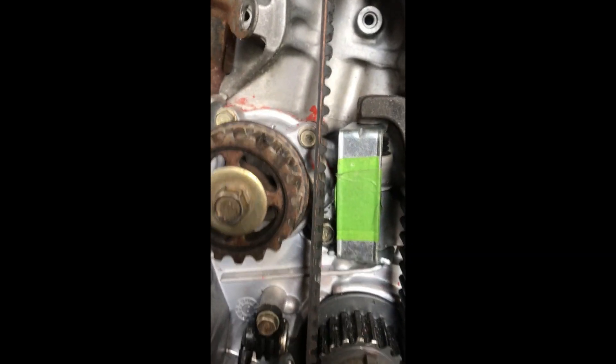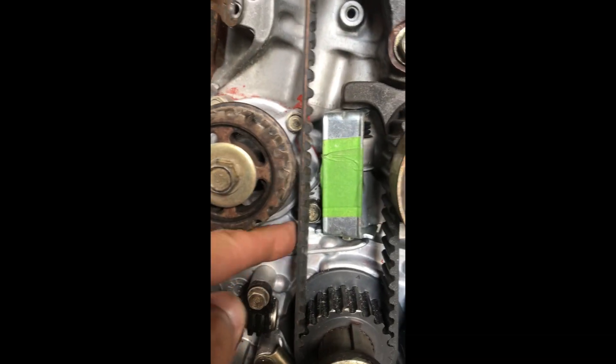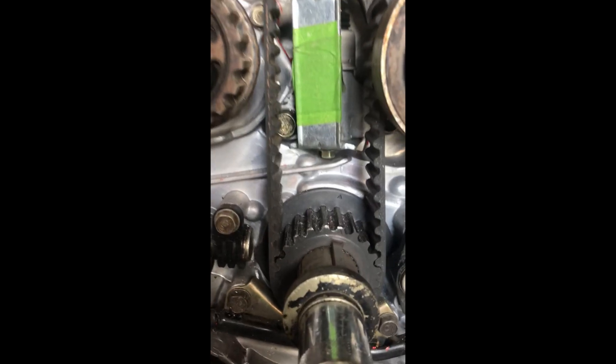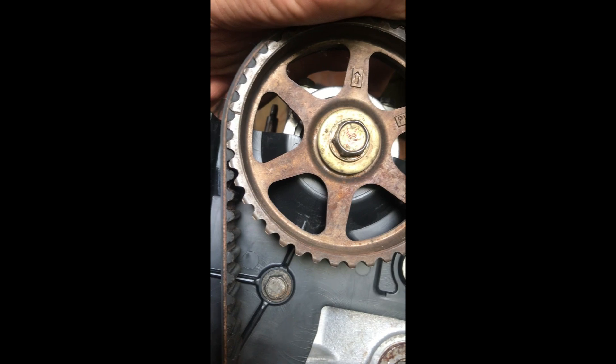In order to tension the belt properly, we want to take up the slack on this side, because there is nothing else to apply tension between that exhaust cam and the crank until you come around to the other side and get to the tensioner. That's what the tensioner is levering on, so we need to tug a bit on this side to put that slack onto the tensioner side so it will actually pull the slack out of the belt.